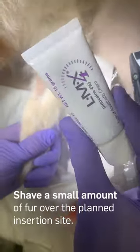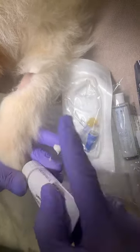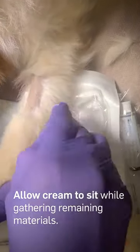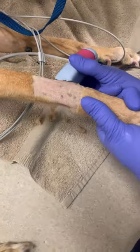Begin by shaving a small amount of fur over the planned insertion site. Apply LMX cream and massage it in to desensitize the insertion point. Allow this to sit while gathering remaining materials. Shave a large enough area to avoid dragging the IVC through the fur when inserting the catheter.